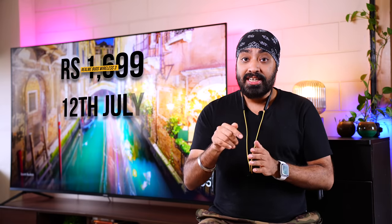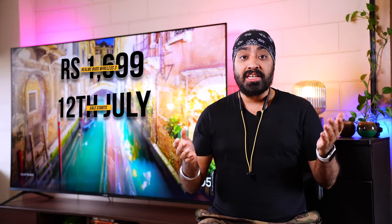The Realme Buds Wireless 3 are killer earphones for this price — don't even blink, just go ahead and buy it. They go on sale today, the 12th of July, on Amazon and the Realme website. It's available in three colors; I'll share the links in the description. This one is definitely worth checking out. I hope this video was helpful — don't forget to like, share, and subscribe. Until next time, cheers.